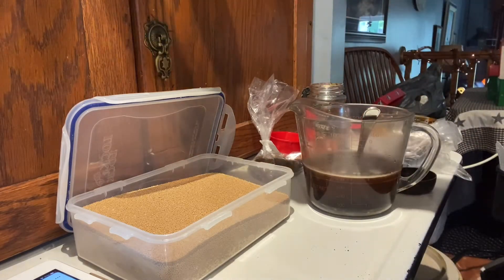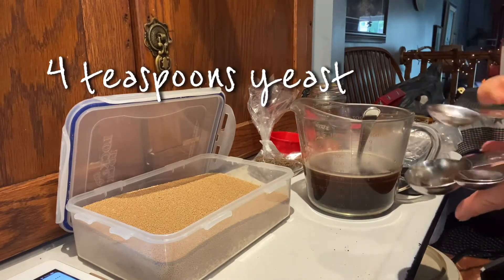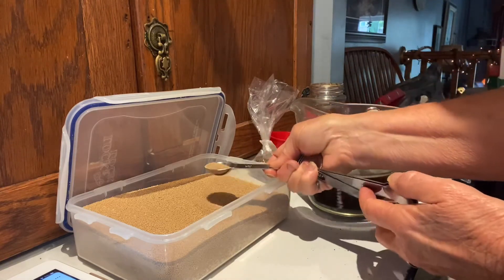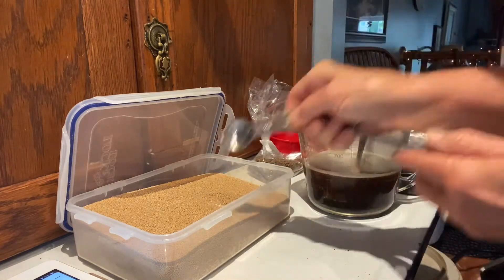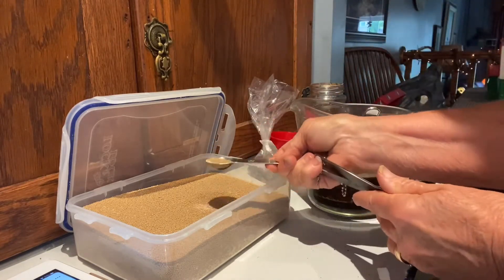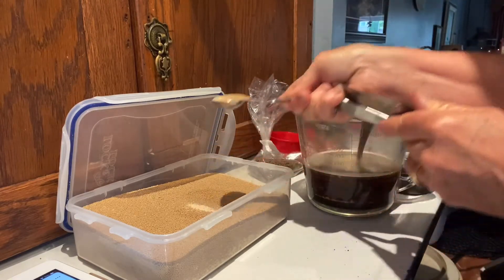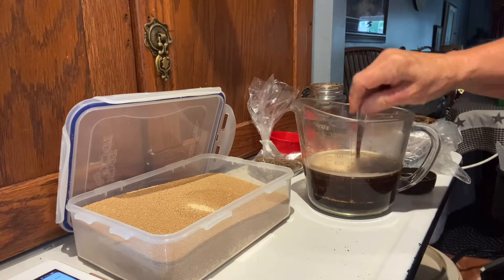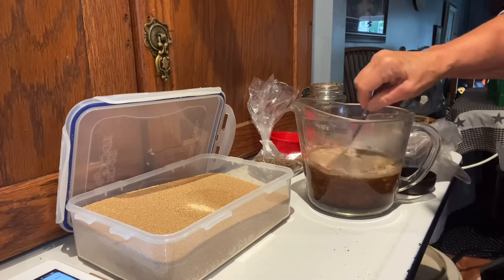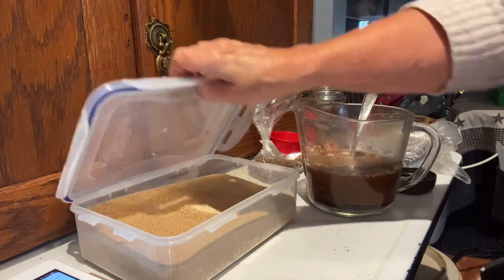To that I'm going to add four teaspoons of yeast — one, two, three, four. I'm just going to stir that up and let it sit.